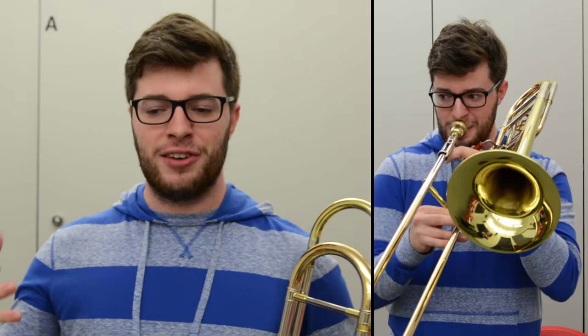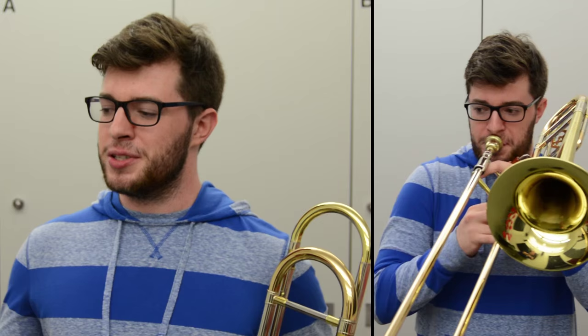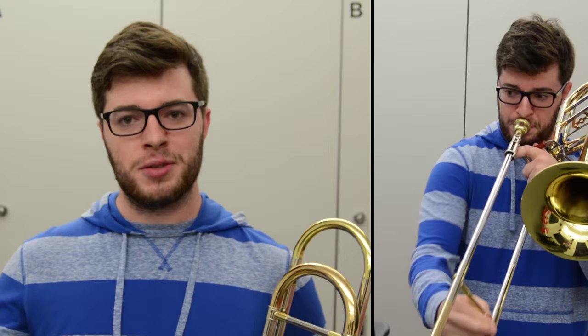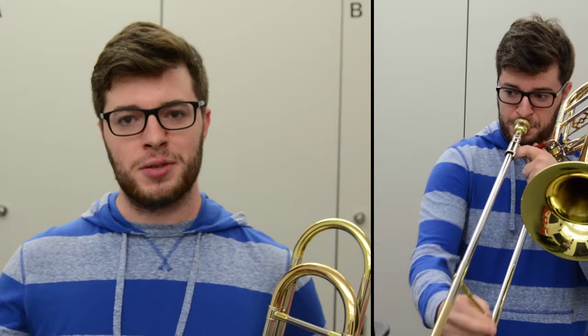I thought it was really cool to play along with the orchestra. I felt myself matching to the clarinet timbre, even though it was just the MIDI file, but I felt as if I was supposed to be playing how a clarinet would play it. It was really helpful with the click tracks at that specific spot that helped me move along with those eighth notes.